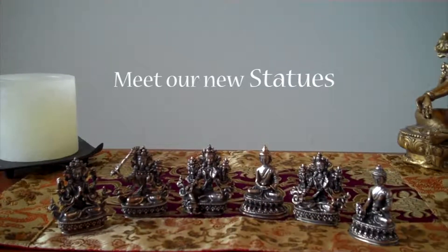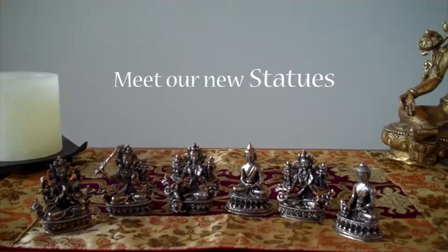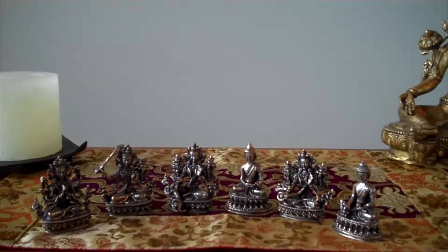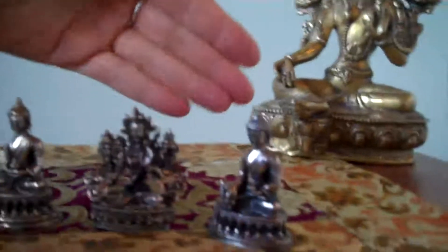We're happy to introduce our newest collection of these wonderful miniature statues, the Tibetan Deities. From left to right we have Shan Rezik, Manju Sri, Green Tara, Amitabha Buddha, White Tara, and the Medicine Buddha.